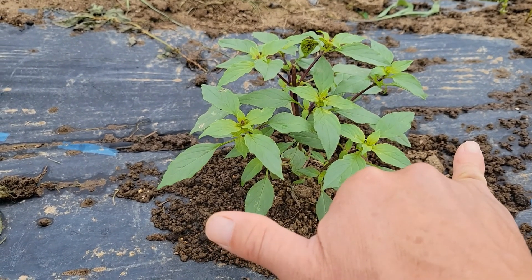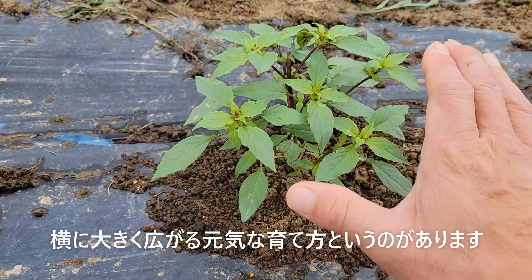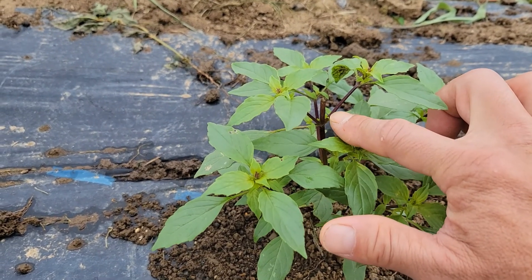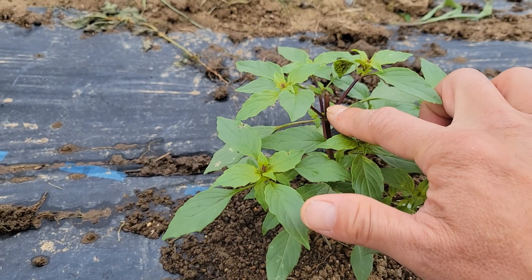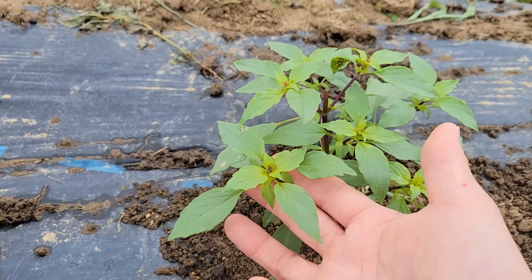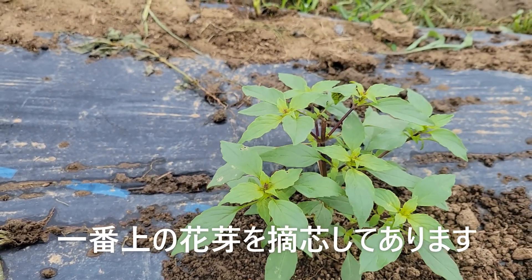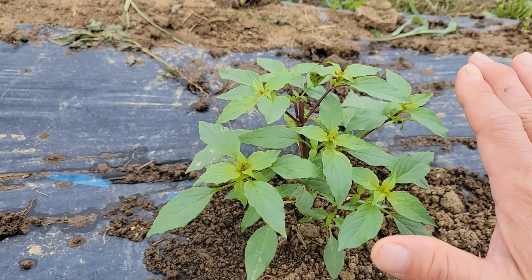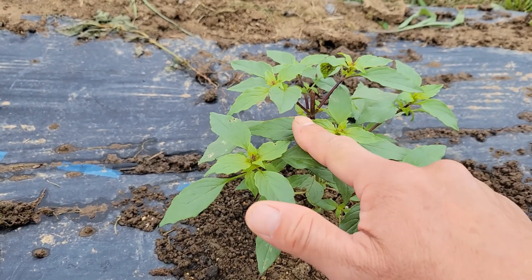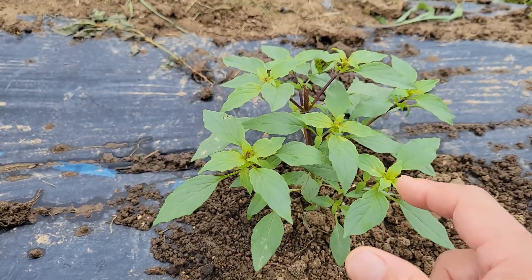このようにホーリーバジルというのは大きく横に広がります。この横に大きく広がる育て方というのがあります。ここのところよく見てもらうとわかるんですけど、ここを摘んでありますね。一番上のところ、このように花芽が出ていたところをポキンと摘心をしてあります。そうすることによって、ここから脇芽がこのように2本出てきています。この脇芽が広がって、今花がつきそうになってますね。